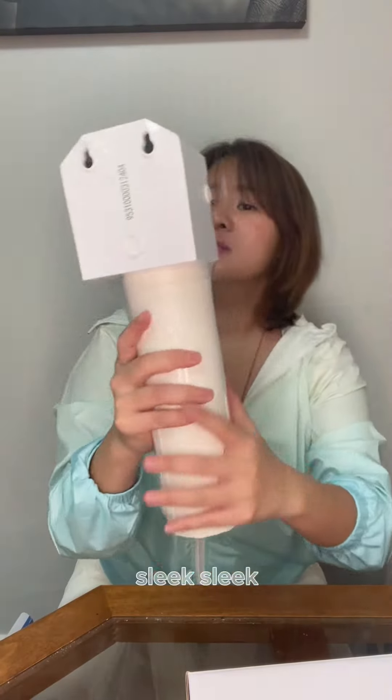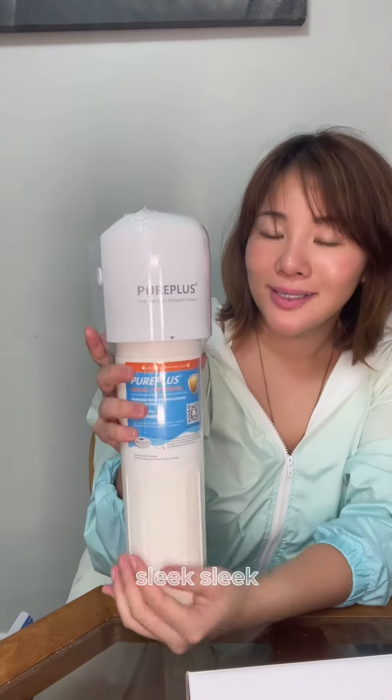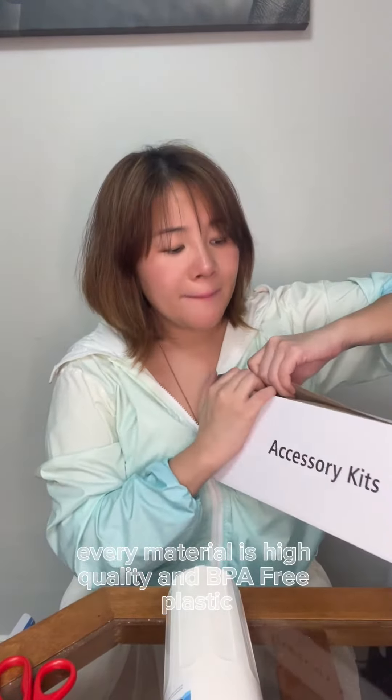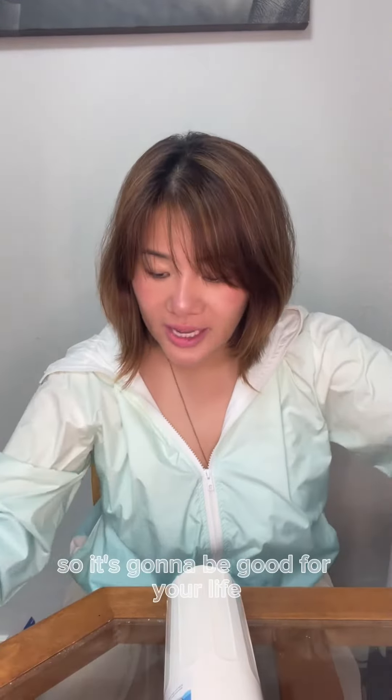Ooh, sleek! What's great about this is that every material is high-quality and BPA-free. So it's going to be good for your life.